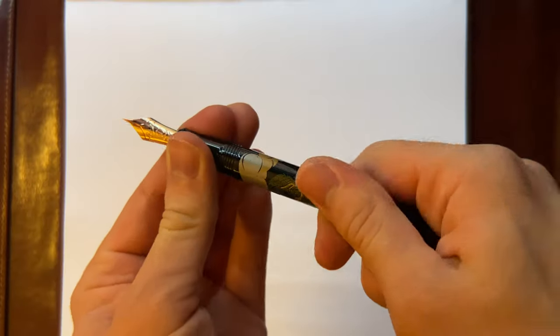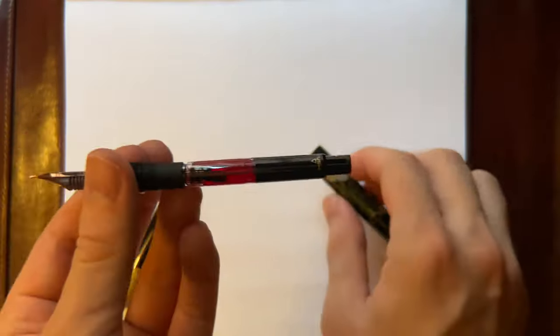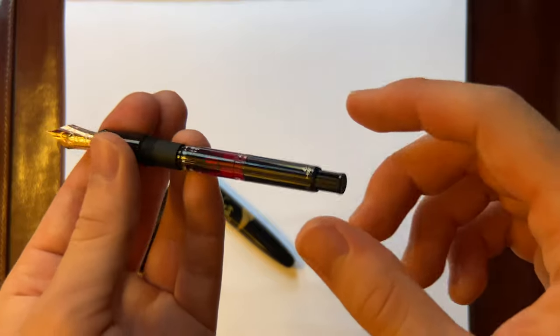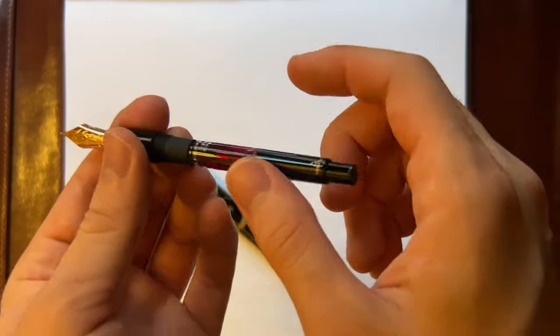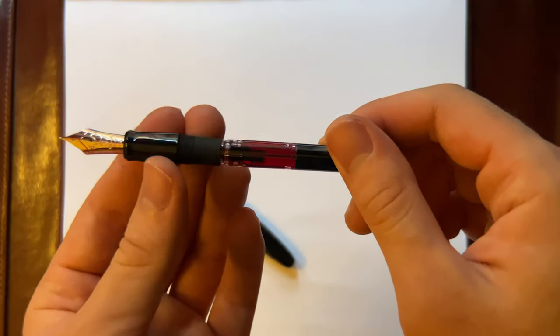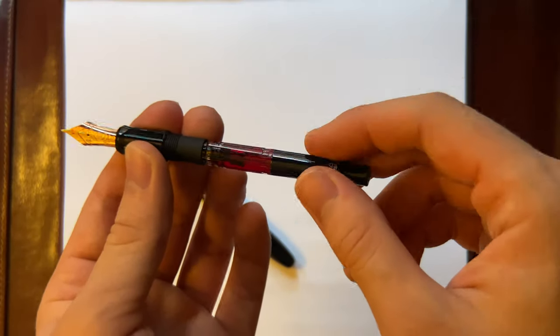This is a cartridge-converter pen and it holds a CON-70. This is one of the more premium CON-70s — this is a black CON-70 — and it has the Iro Shizuku Momiji ink in there. This converter is great for holding a lot of ink, but it's a pain to clean, though.